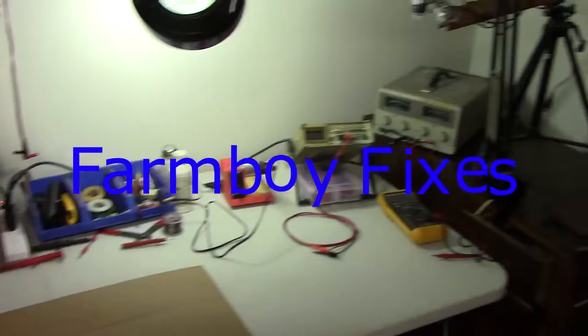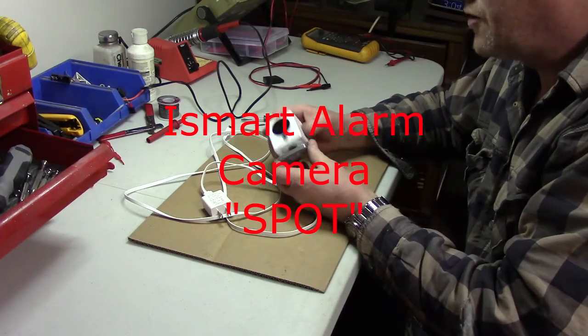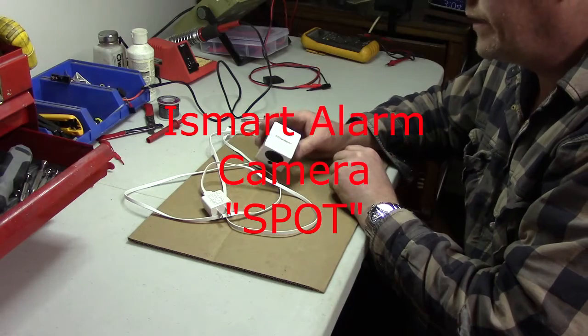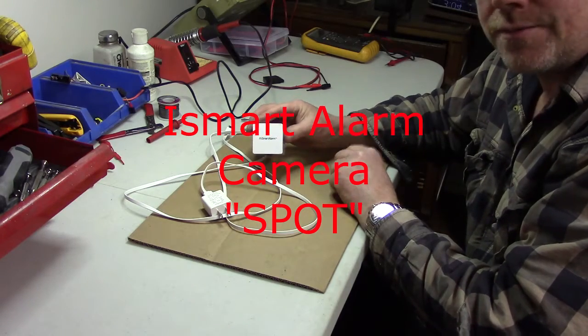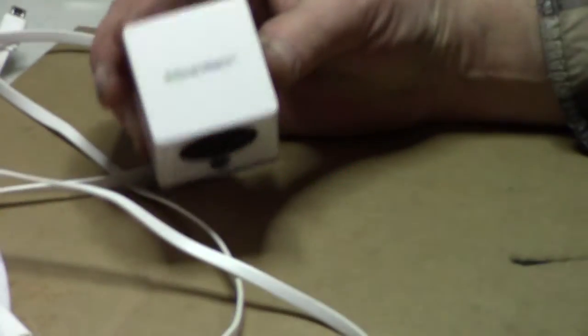If I'm fixing it, I'm filming it. We are going to work on something called The Spot — it's a camera hooked up to my iSmart alarm, and all of a sudden it stopped working. Let's see if we can figure it out.